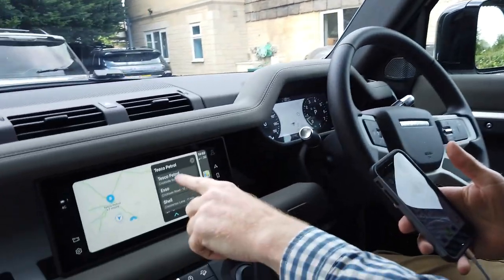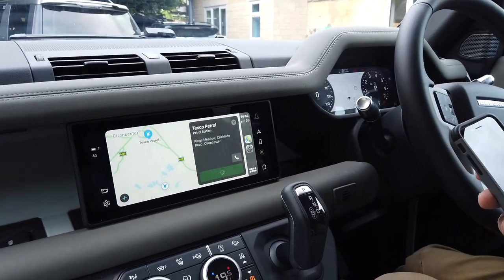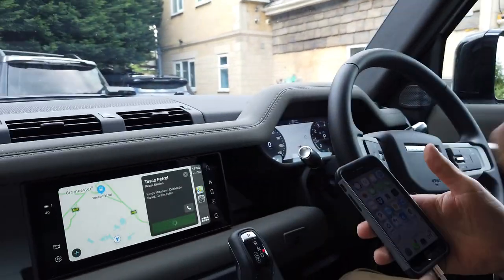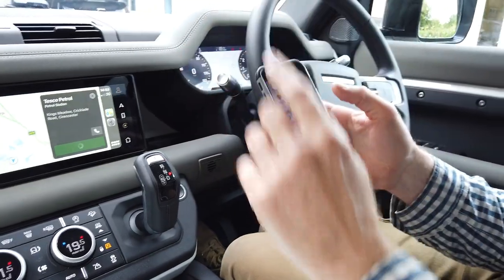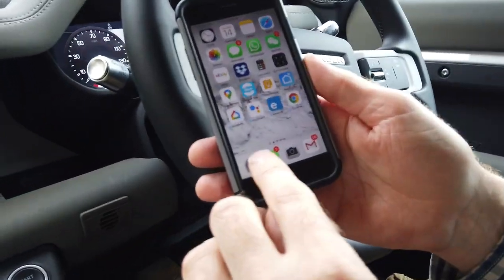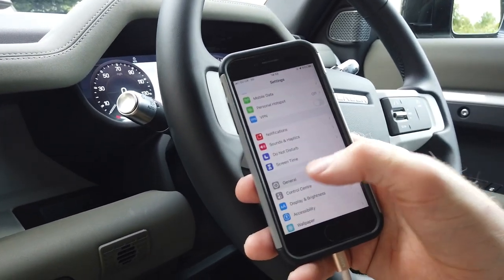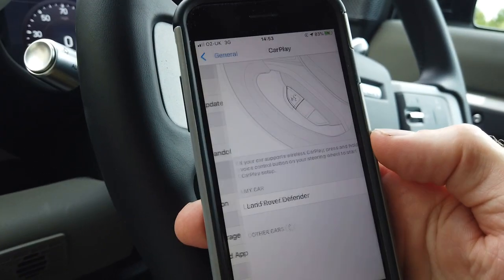It's much more high-tech than the standard Land Rover interface. We could navigate there, and I can even call them just to check they're open. Now there are some settings in your phone if you want to reconfigure things. This isn't going to be exhaustive - it's just to give you some idea of what you can do with your new Defender.